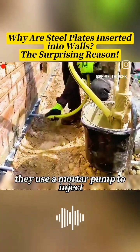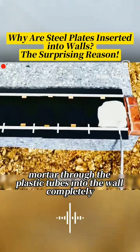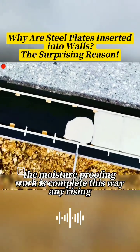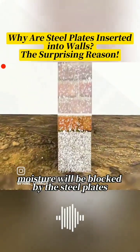Finally, they use a mortar pump to inject mortar through the plastic tubes into the wall, completely filling the internal brick joints. Once it solidifies, the moisture-proofing work is complete. Any rising moisture will be blocked by the steel plates.